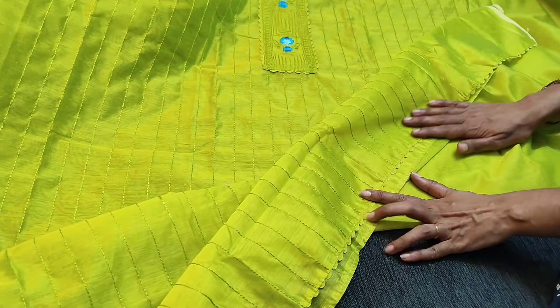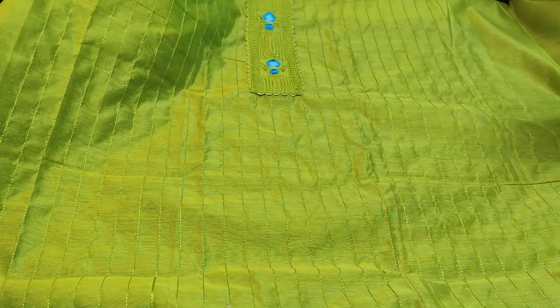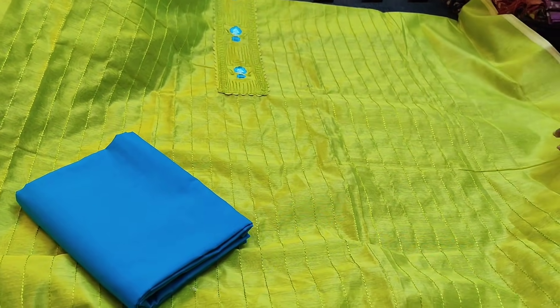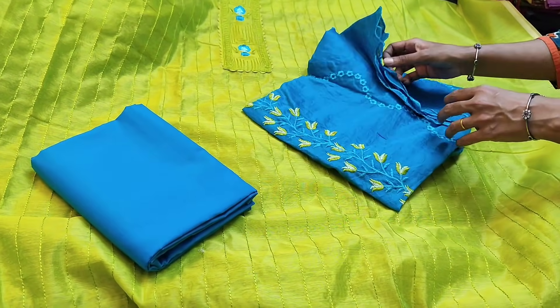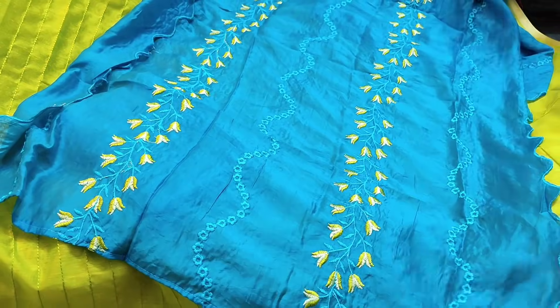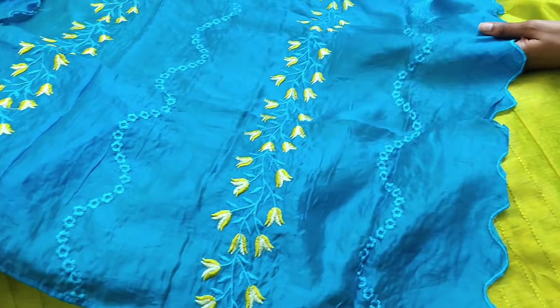In the daman we have a simple lace work. The fabric is very thin so lining is needed. It is teamed with a blue cotton bottom matching the floral embroidery in the yoke, and a fancy soft silk cotton dupatta which also has embroidery work and cut work. The dupatta fabric is very soft and silky with cut work on both sides.